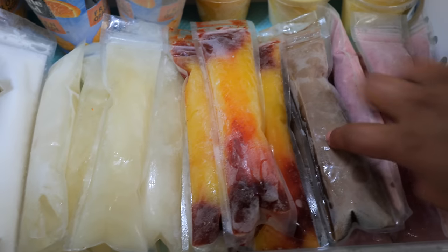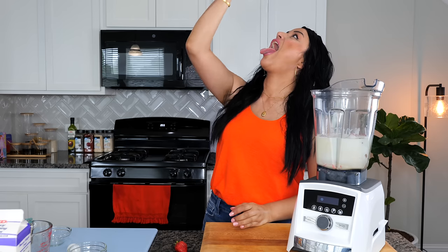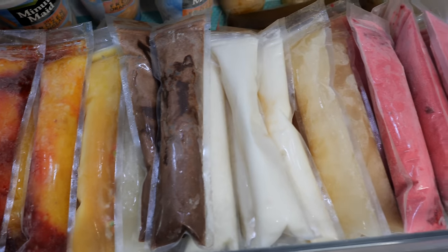Hello and welcome. In today's recipe I'll be showing you how to make some delicious ice treats known as bolis. We're going to be sharing seven different recipes, so make sure to stick around to the end. I'm going to share with you how to keep these delicious treats nice and healthy.